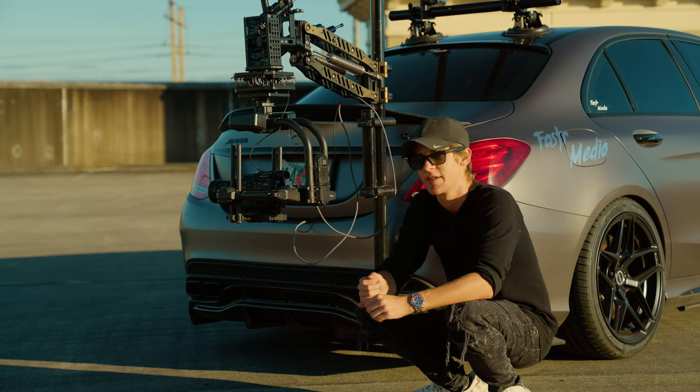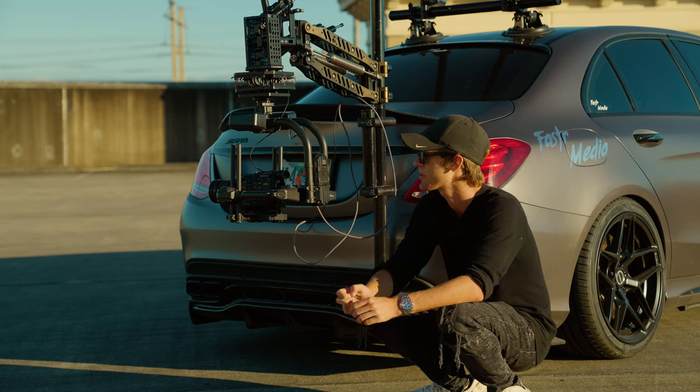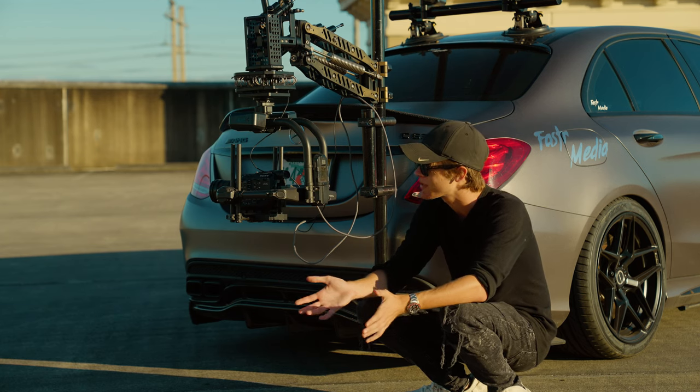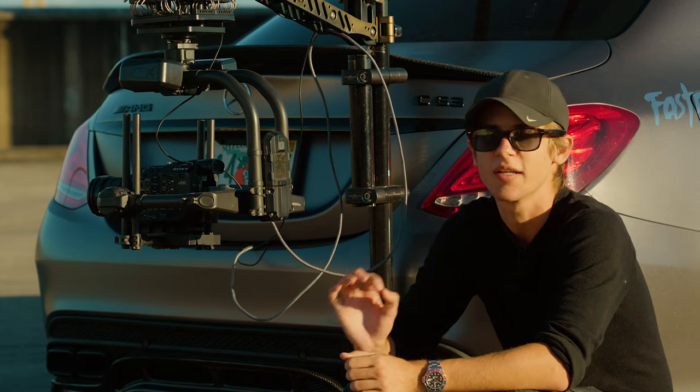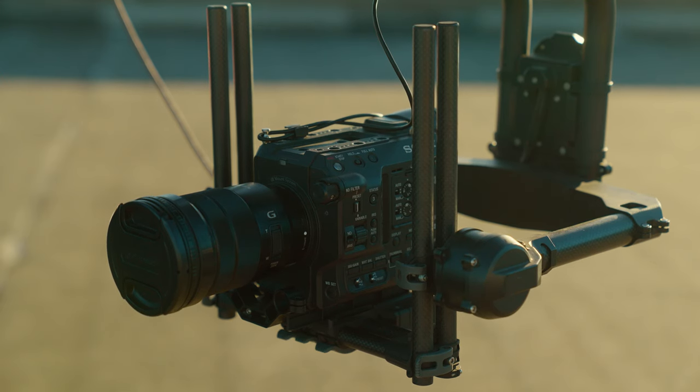First thing I need to talk about is the camera setup. We're currently flying a Sony FS5 Mark II. This is a really good camera that you can pick up used for probably $2,500 right now. A couple years ago I bought this one brand new, and it has been an incredible camera. The lens it comes with is an 18-105 power zoom lens, and in most situations people will take this lens off and replace it with something higher quality such as the 24-70 G Master lens or really anything else that Sony produces for the E-mount.